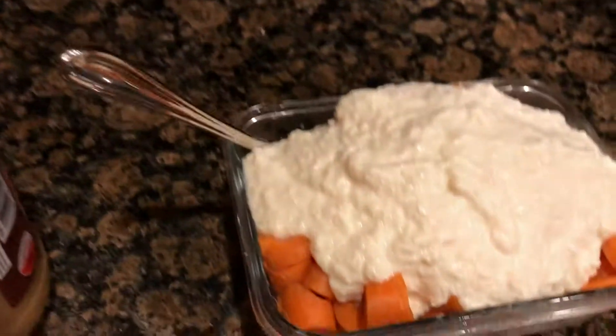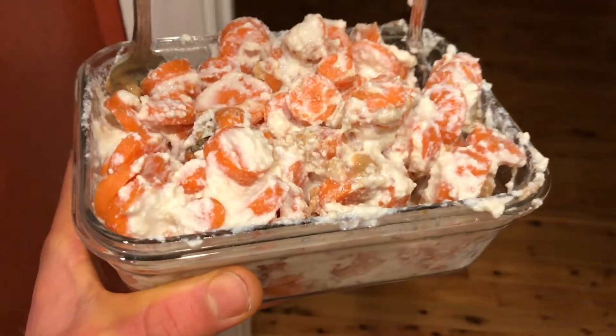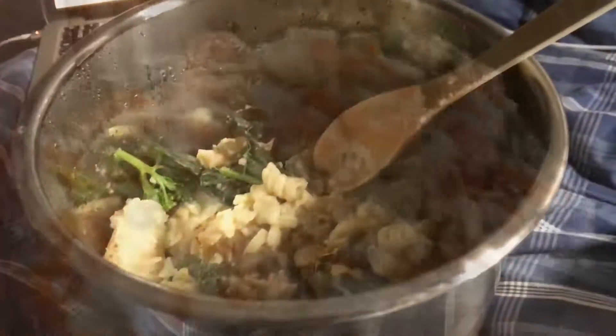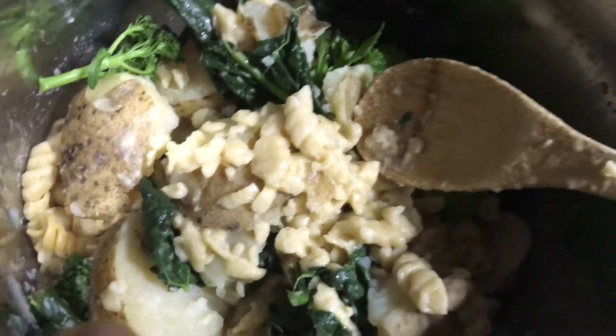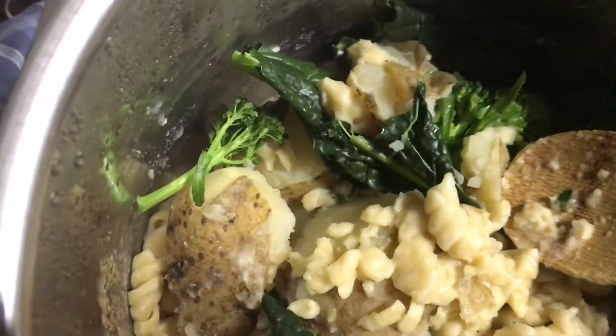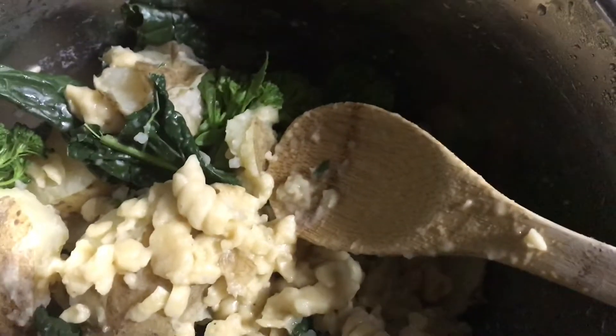Get the peanut butter in there and mix it all up. Time to eat and watch some YouTube. For the last meal I might go with a salad or something. Got some pretty overcooked pasta, potatoes, kale, broccoli, and some brussels sprouts in here too.